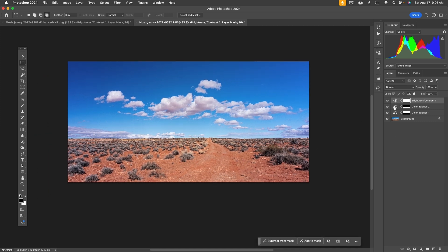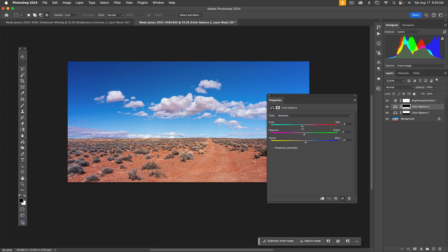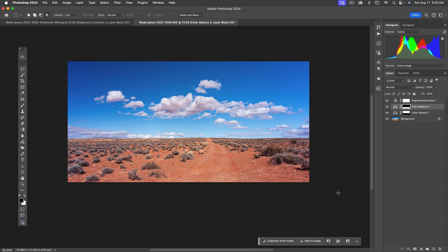As I look at the foreground again, I want it a little bit warmer — some of this is subjective. Going back into the foreground Color Balance, I think it just needed the midtone cyan-red balance adjusted a little bit. Actually, looking at it now I like it a little redder. Just a fine tune.